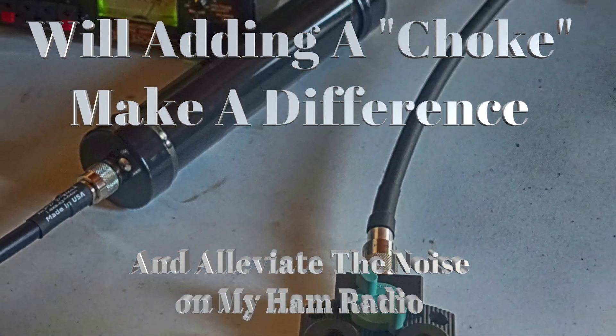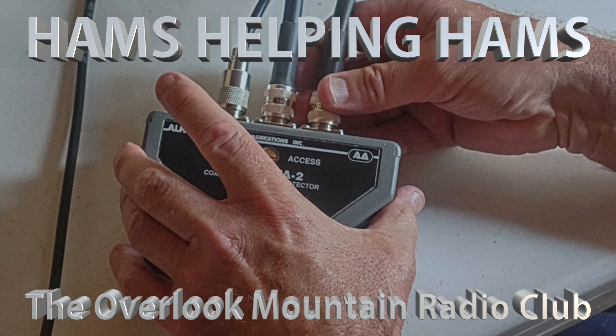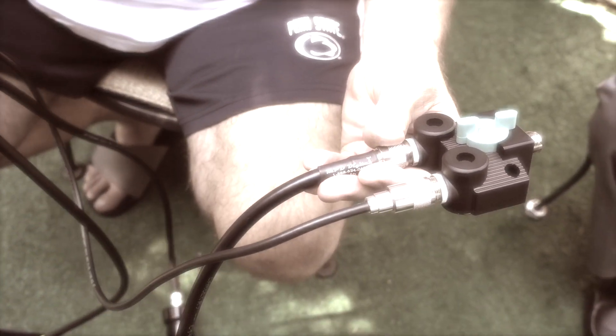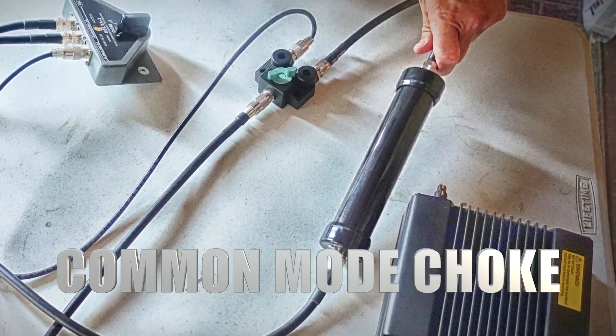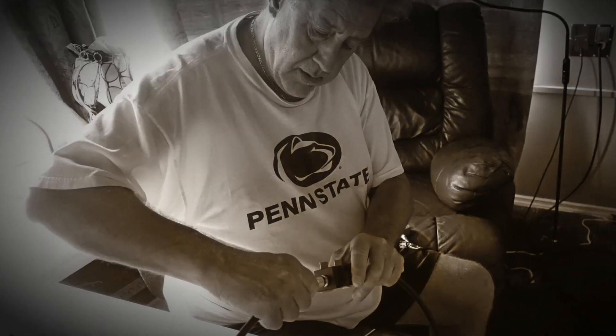To alleviate line noise, we're trying a CMC common mode choke. It's a simple test — this is going to be the input from the antenna, from your end-fed antenna. I have a simple antenna switch set up as a complete shunt to operate as-is without the common mode choke, and then we'll turn the switch to the other direction and put the common mode choke in.